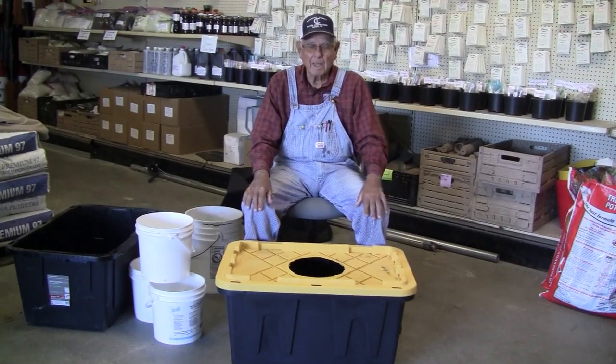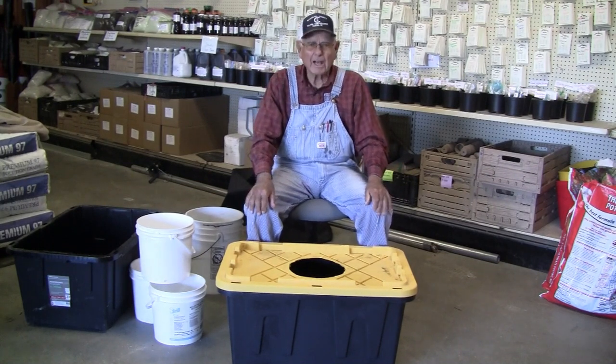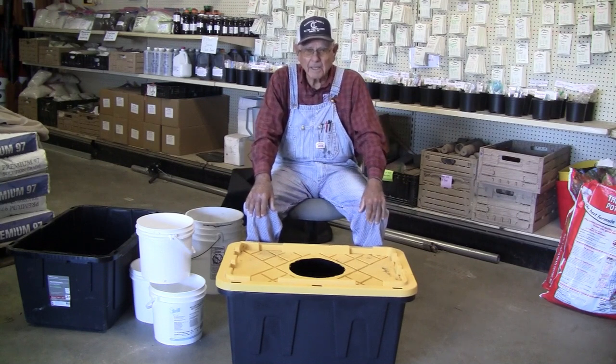Hello, fellow gardeners. We're back today to make you another video of what we might call a trucker's bucket or a vacationer's bucket, because we made one a few days ago out of that tub that we get the protein in that we feed to the cows.